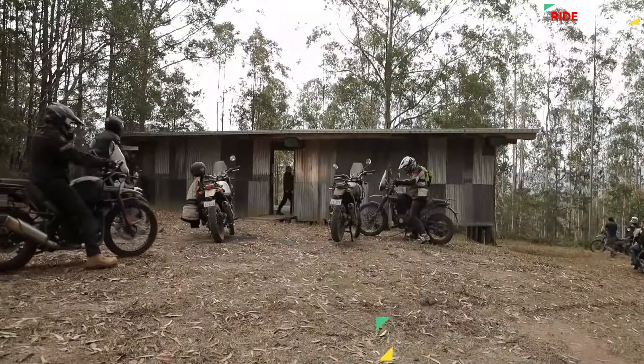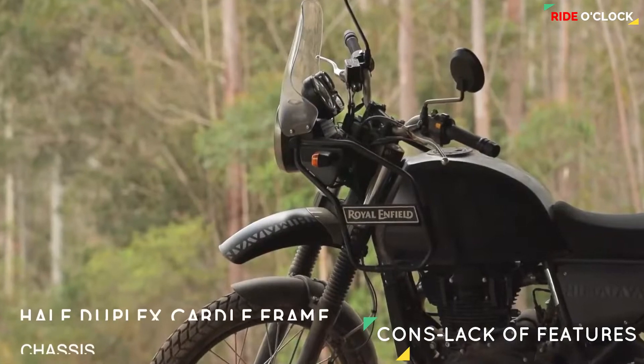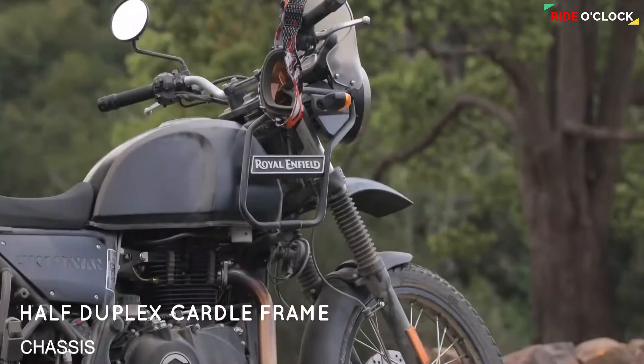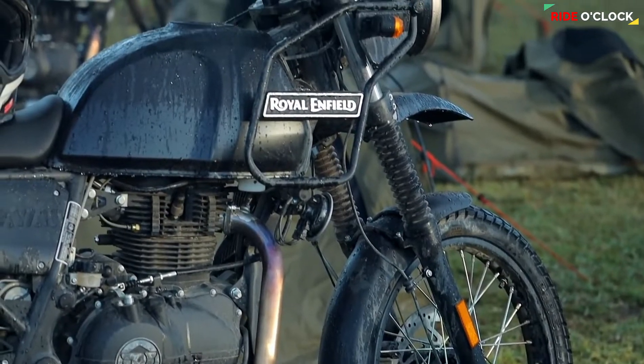A major missing feature in this bike is that there is no LED setup and no tubeless tires. This is a minus point of the bike.